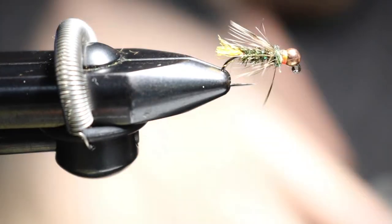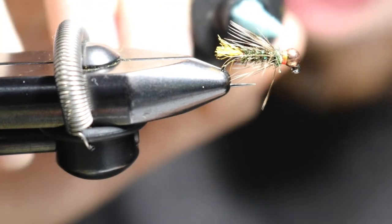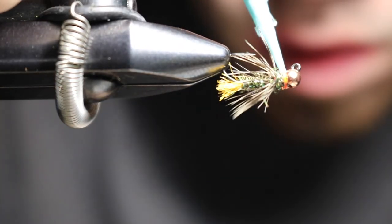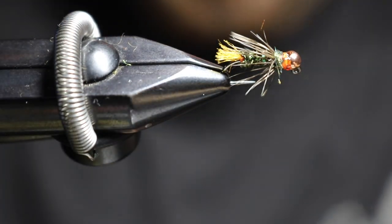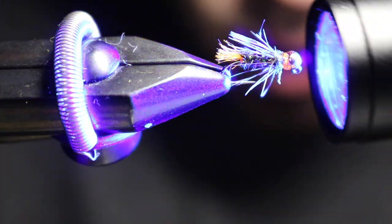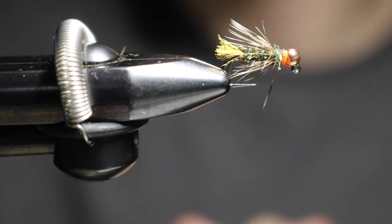Grab your UV. I use all UV stuff for anything I tie now. I'm going to put it right in that gap there and then around the hook. Grab your light and hit that with the light — make sure you get it all cured. And that is your blowtorch.